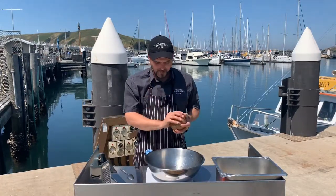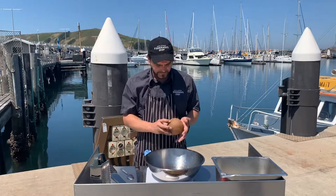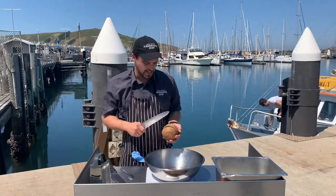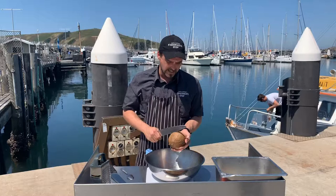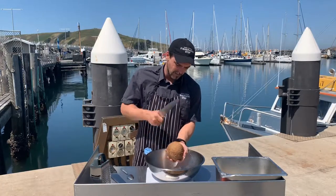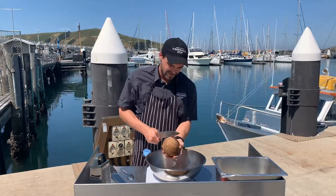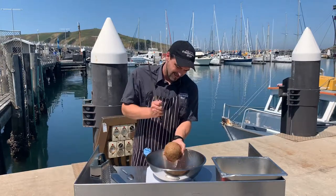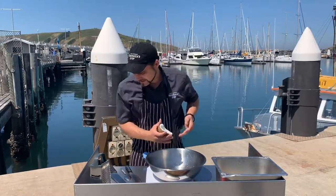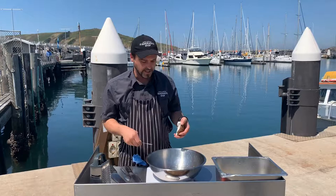We've got our veg cut — now comes the great time where we have fun playing with the coconut. What we look for here are the seams, and we have the eyes in the palm. Back of a knife — a meat cleaver is preferable but we'll just give this a go — and we just work our way around the seams and give it a good whack.